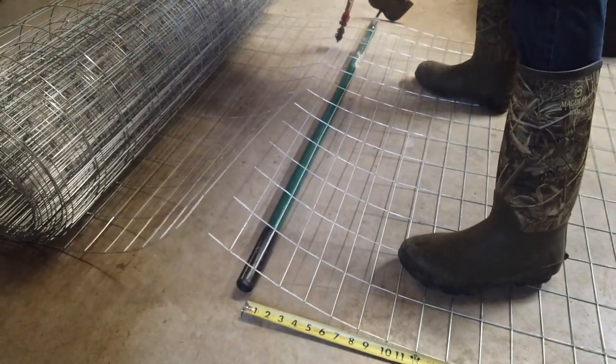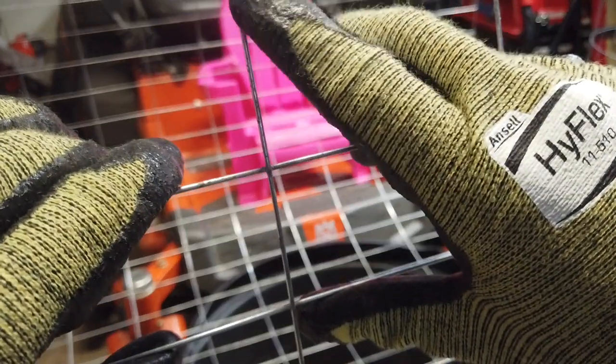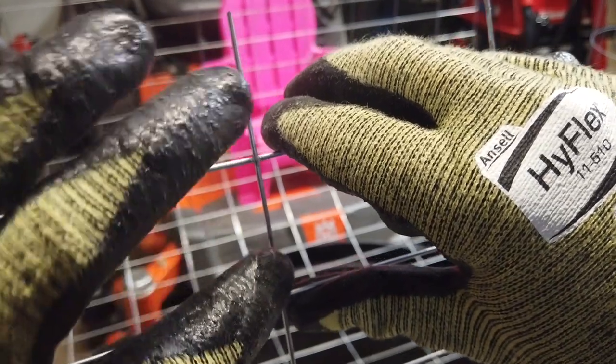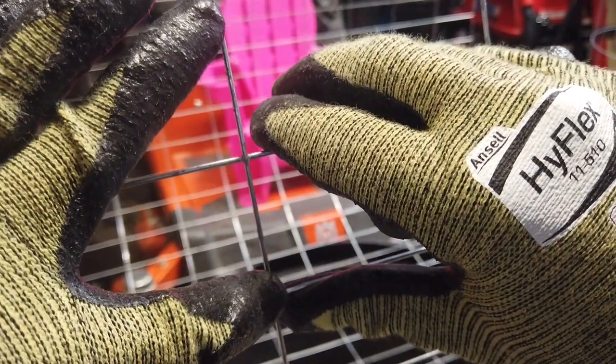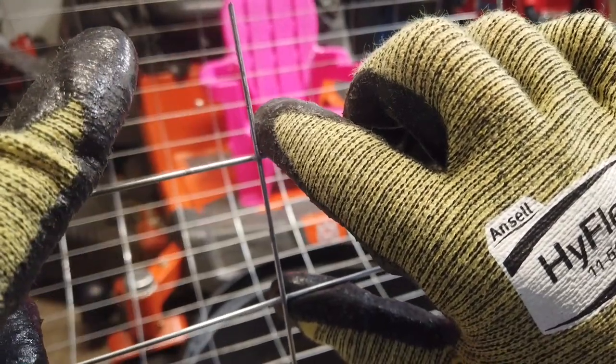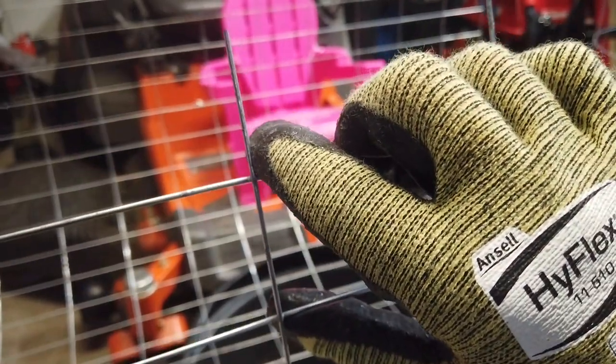I'm going to cut mine 4 inches longer because I want the wire to overlap when I put it together. Be sure that you stand on the wire so that it doesn't spring back and hurt you. The way you want to cut your wire is at this point here. My wire measured 60 inches at this point and then I added 4 inches to help with the overlap. What you want to do is cut it right below that next horizontal run of wire, that way you can take this tab and bend it over and make your attachment.